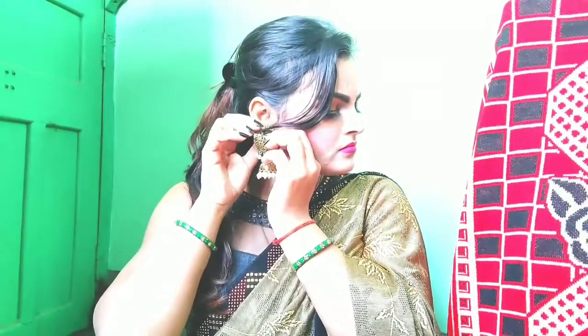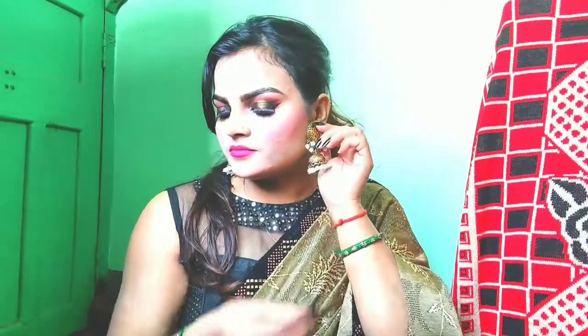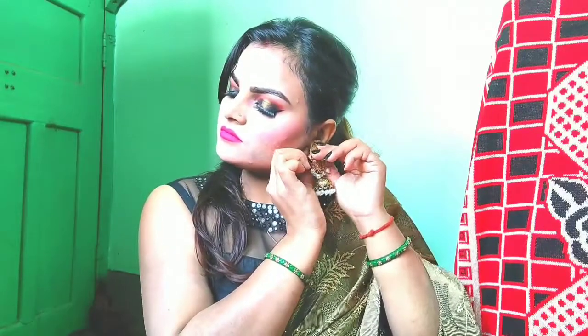Now I will fix my makeup with a makeup fixer. Now I will wear jewelry from Naika — if you want to purchase it, I will provide the link in the description box. Now I will wear my rings. I have two rings — one I purchased online and the other from local markets. I also bought a ring with glass and a ring set.